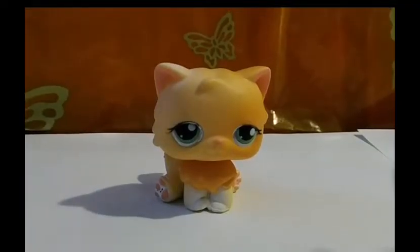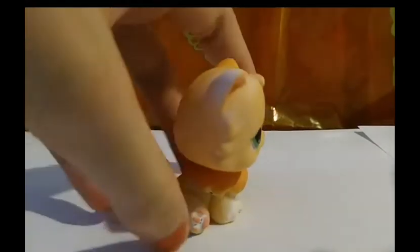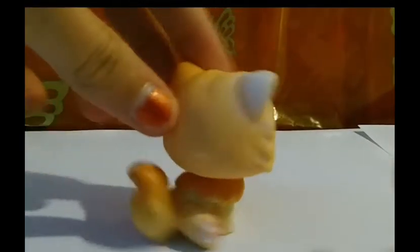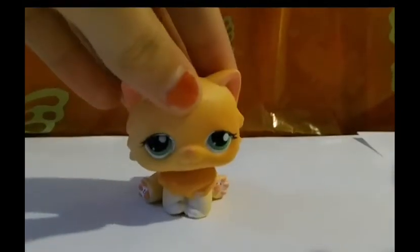Then I took her out and scrubbed her real good. You can actually see some paint right there where the eyes are, on the paw, on the fur, where the tail is. Some was in her ear but I scrubbed that off — both of them.